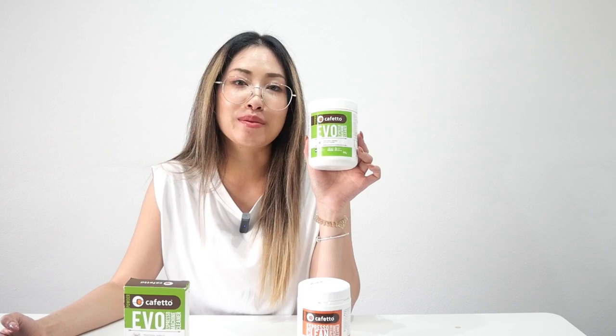And this one is the green label — the EVO organic coffee machine cleaner. You can use it to clean your espresso machine daily or on a regular basis.